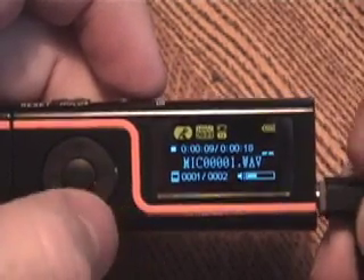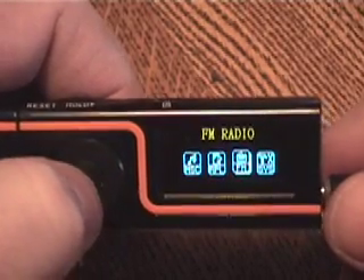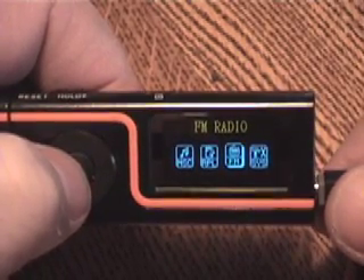This is the recording menu. If you record using this microphone, it generates a file called mic.0000.wave. The recordings are kind of low quality at 22kHz, but you can put quite a bit of time on this unit.